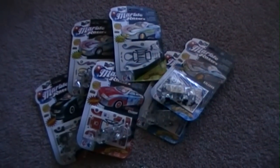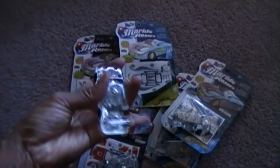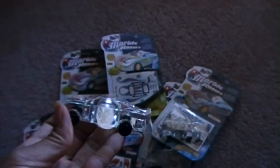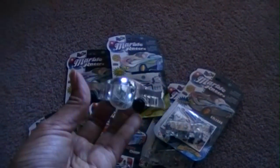Here are the light-up marble racers — this is one my son was playing with. I have to hurry up and do this, but I just wanted to show you how the light goes off on it. It's really cool; my son absolutely loves these, and I'm going to hurry up and shoot this video before he notices.